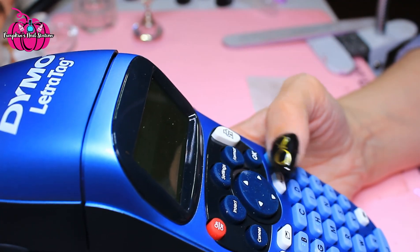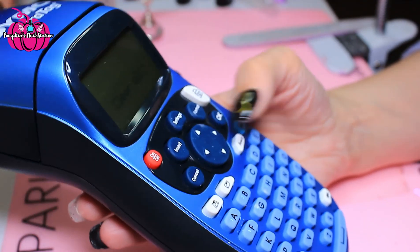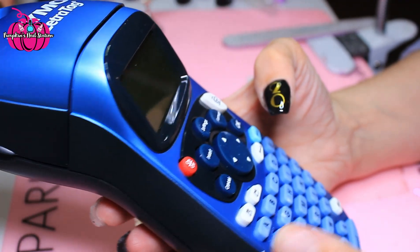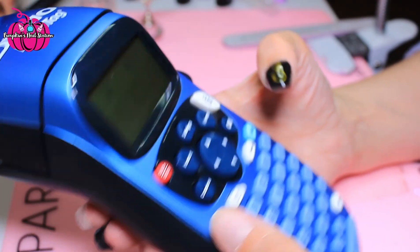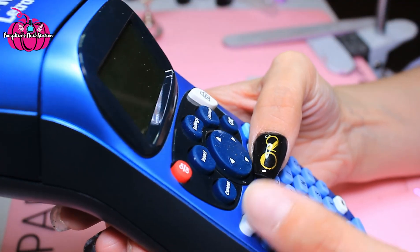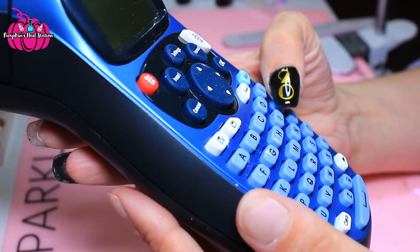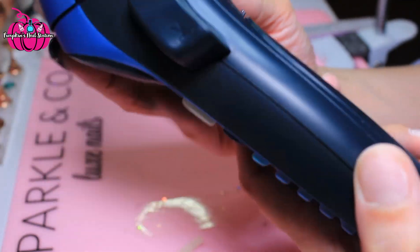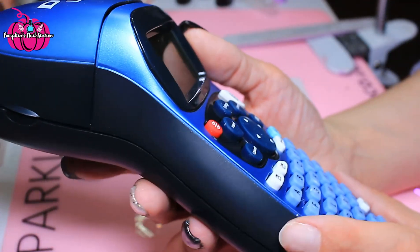You can also clear it, and there's a save function — that file button thing lets you save. So that is basically how this label maker works. I would have liked symbols, like a percentage sign or something like that.